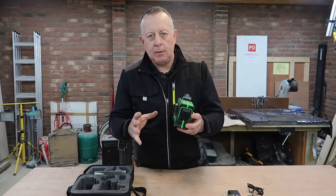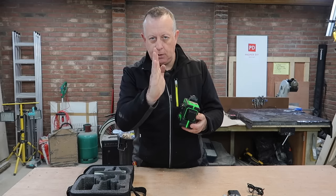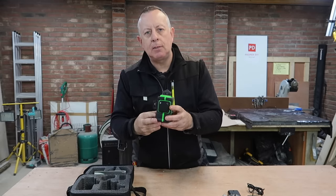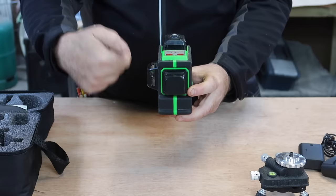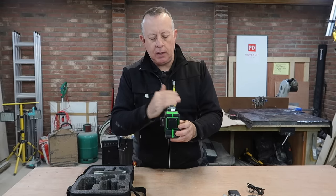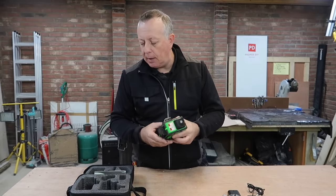For DIYers there are essentially two different types of laser level. You can get the cross-line laser level that sends out a vertical and horizontal cross that you can project onto a wall, or you can get something like this — a 360-degree laser level — which projects three 360-degree planes of laser light in three different planes, all at 90 degrees to each other. I much prefer this type because it's a lot more versatile.